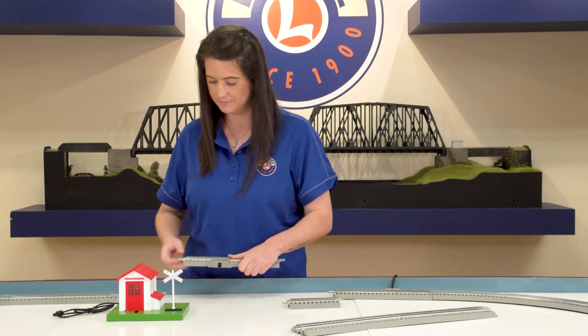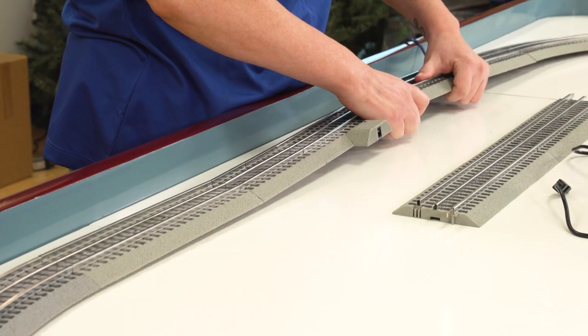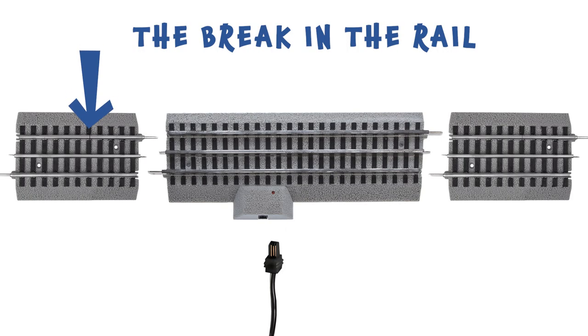Next, add your PEP power lock-on track. Finish installing the track by adding the other 5-inch isolated track section, making sure that the break in the rail is on the same side as the other 5-inch isolated track section.